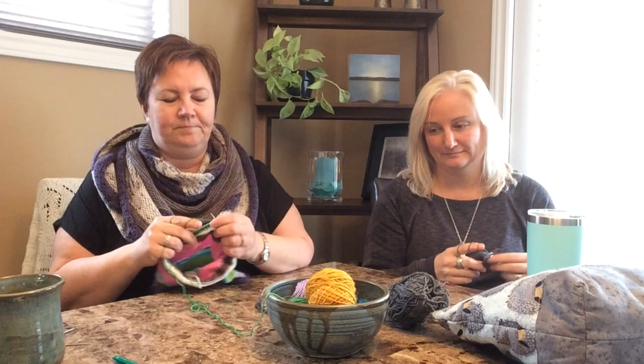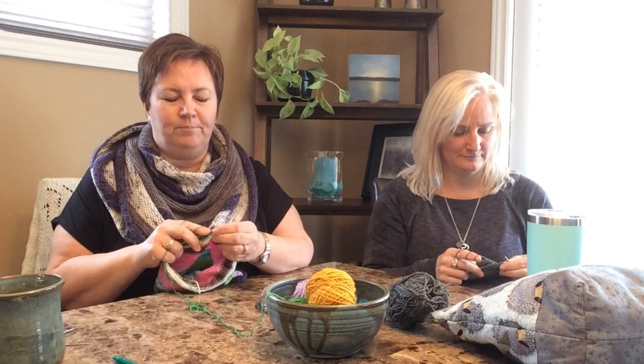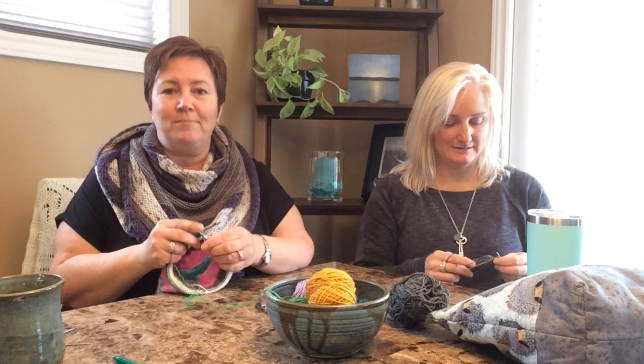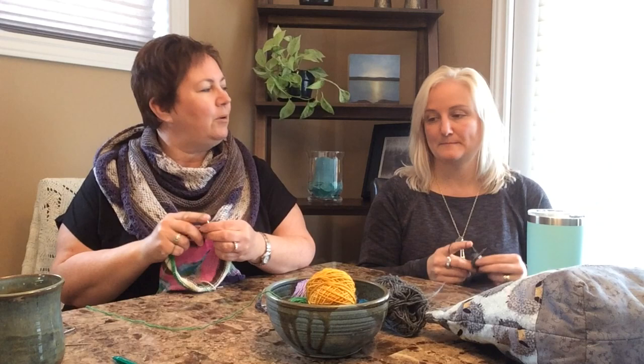I probably first learned when I was a kid — my mom taught me. I'd knit a scarf or a little blanket for my Barbies. Then I didn't knit through my preteen and teen years, but I did crochet. In my early twenties my friends were getting married and I crocheted a lot of baby blankets. My mom taught me to knit mitts on double points, and I still have her basic mitt pattern with a gusset thumb.